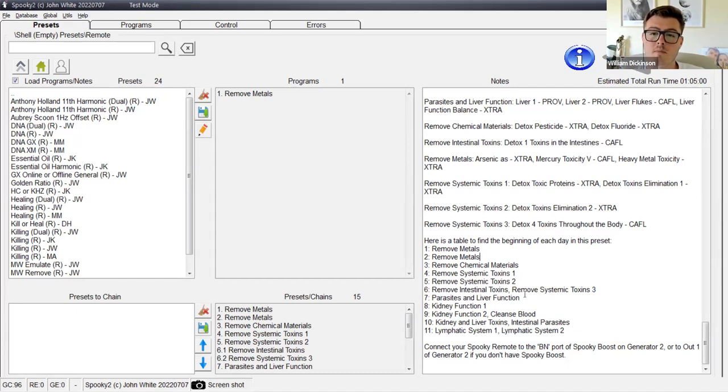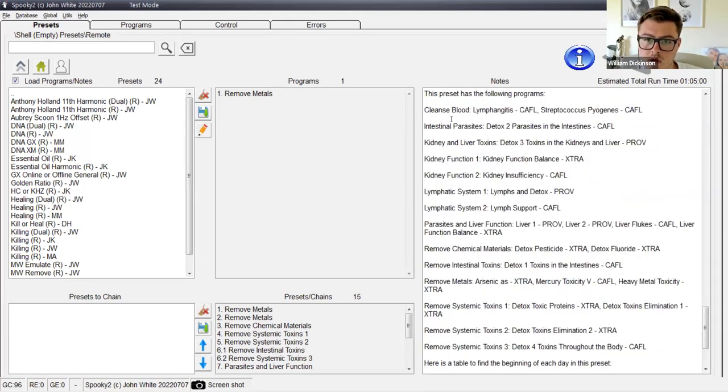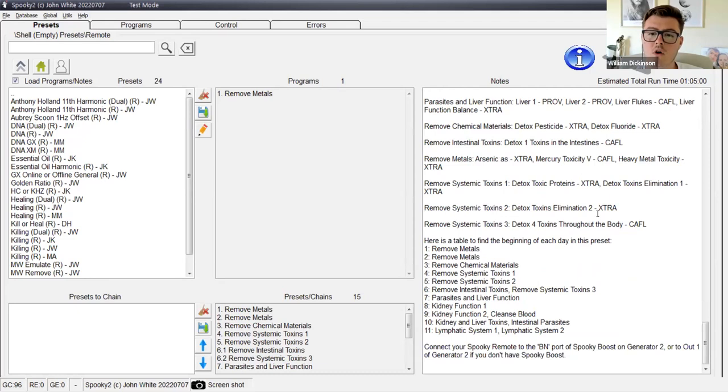Then we move a little bit onto killing some parasites and more of the entrainment frequencies. In the parasites and liver function stage, we've got some liver flukes and liver function balance — not heavy on the killing frequencies but there are some. This is more about the entrainment frequencies. This can be really helpful for genetic mutations like MTHFR, for problems with stage one or stage two liver detoxification, and for gallbladder or liver problems.